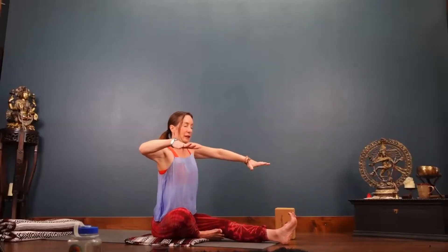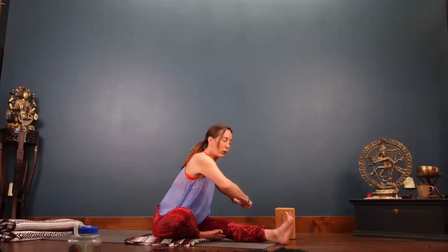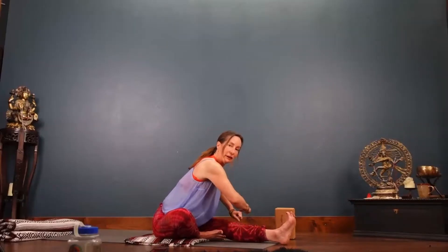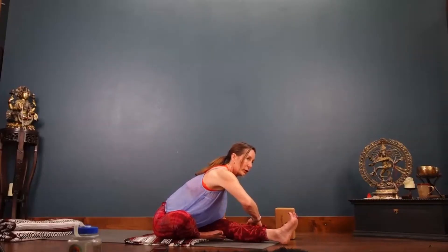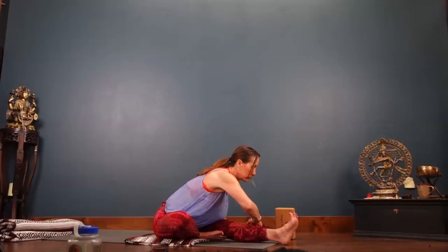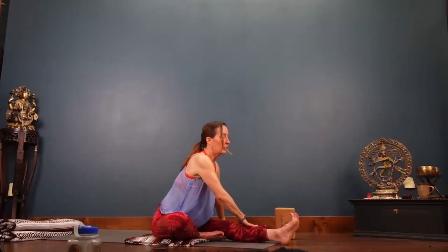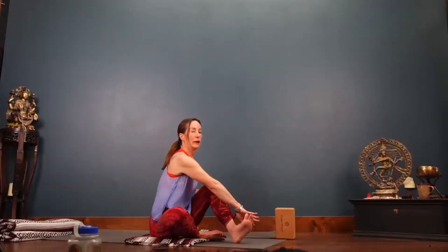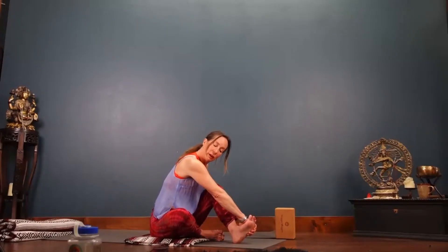Keep that left leg drawing in to your pelvis. As you fold, right hand outer shin, left hand of the earth. Pull the hands and the elbows energetically and literally apart. Let the heart press forward and through. Anchor the tailbone, lifting the heart. Bend the left knee, right hand, baby toe side. Make that bottom foot active and press it down.